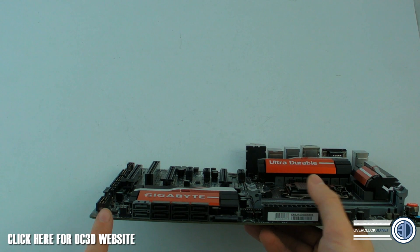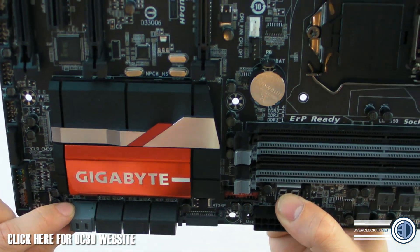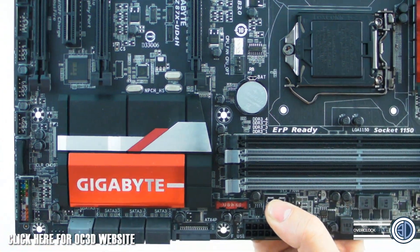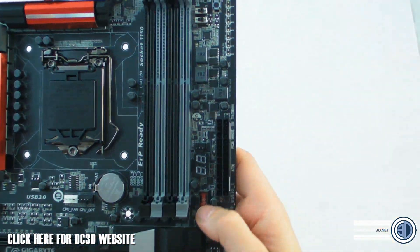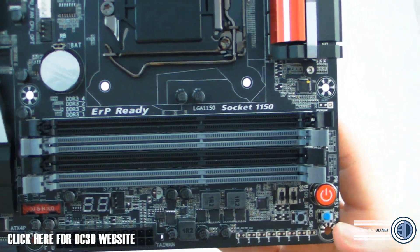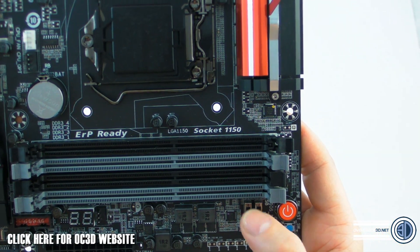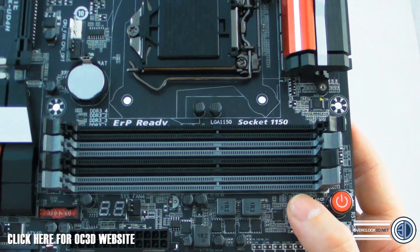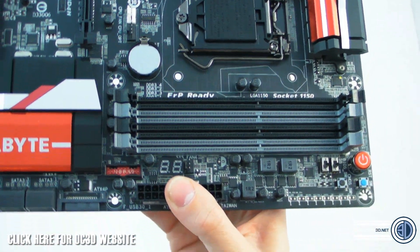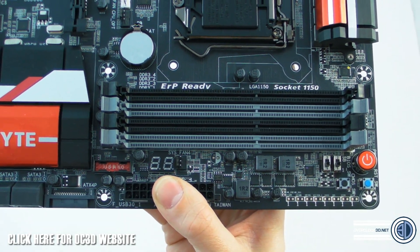We've got SATA connections here. The two gray ones are Gigabyte G-SATA 3 — those are on an add-on chip rather than the Intel chipset. All the connectors are one color. There's also an internal USB 3 header, an LCD POST code readout, a power switch, CMOS clear switch, reset switch, a BIOS selector switch, and an SB switch — I haven't worked out what that one is yet. Up here there are voltage multi-meter readout points, which seems a bit unusual on a board that most wouldn't overclock heavily.